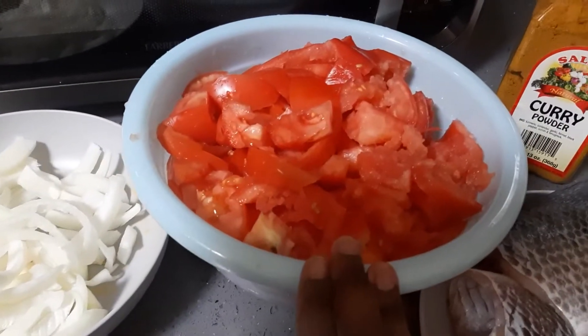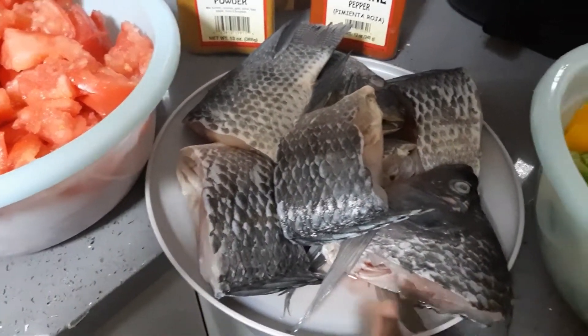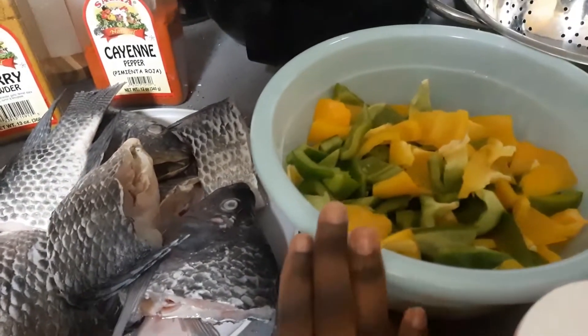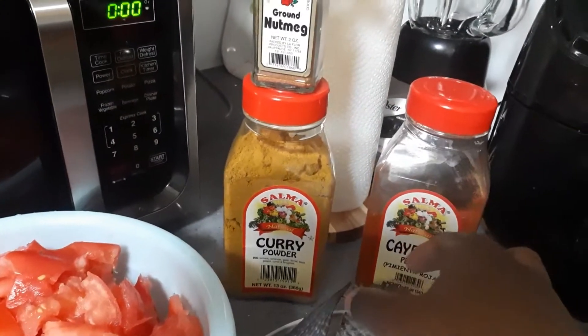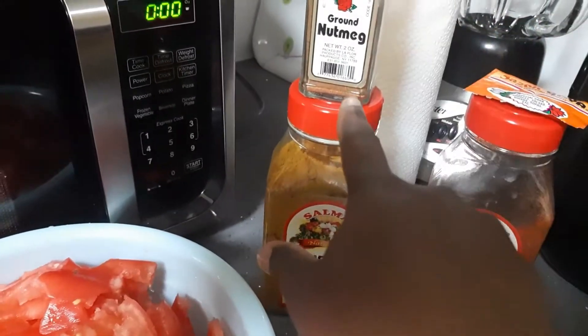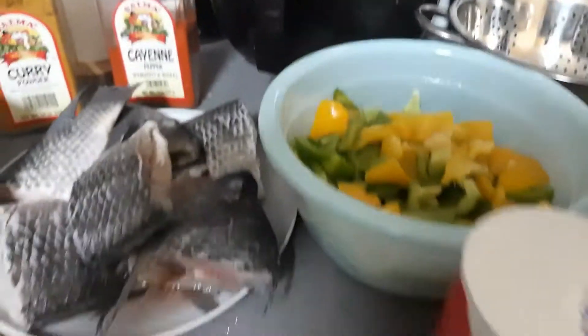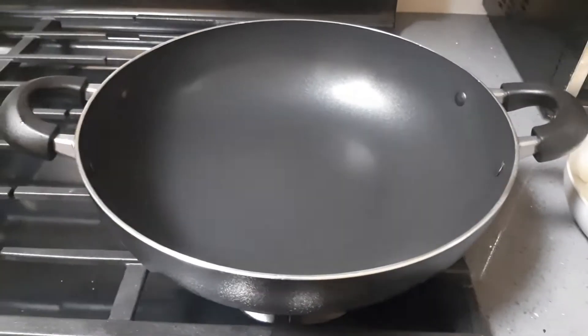I have onions, fresh tomatoes — everything here is fresh. I have some fresh tilapia, bell pepper, the green and the yellow ones. I have my Kenyan powdered pepper, my Sazon Goya, nutmeg, curry powder, of course salt, and I'm going to be using olive oil. My pot is hot already, so I'm going to go ahead and add the oil.